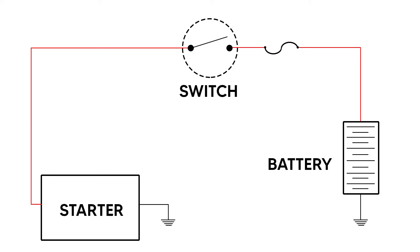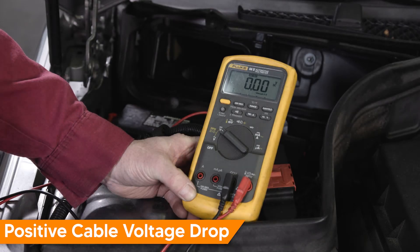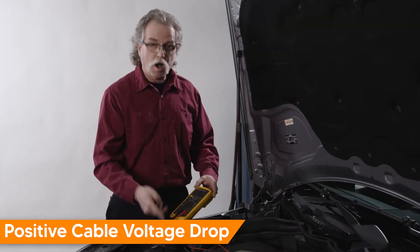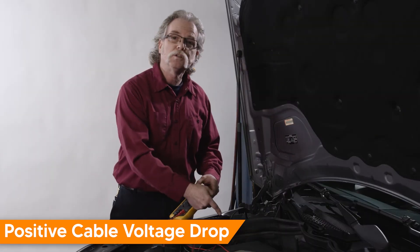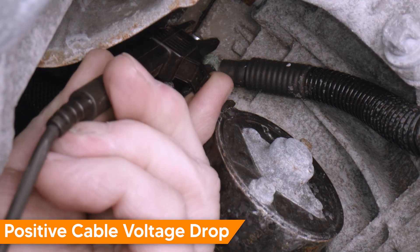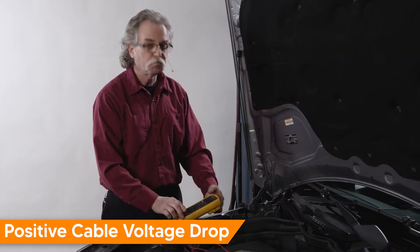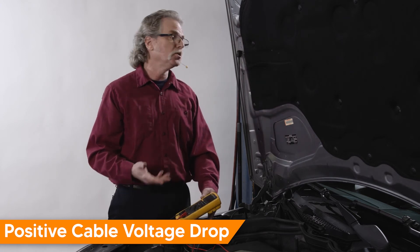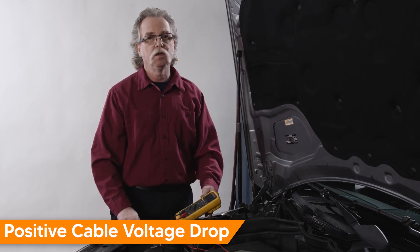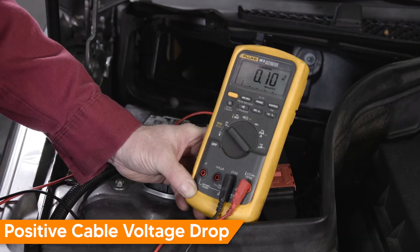In this example, we're going to test the starter motor circuit — starting with the positive cable to the starter. Set your DVOM to DC volts, positive test lead to the positive on the battery, and negative test lead to the positive connection at the starter. We'll activate the starter — go ahead and crank. We have a voltage drop of 0.1 volt, and that is a good reading.